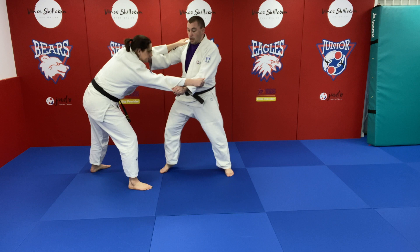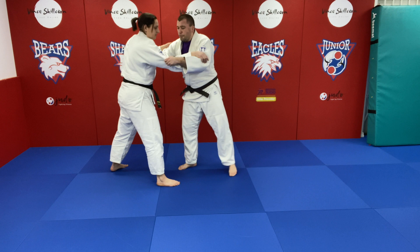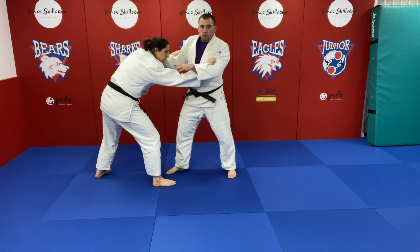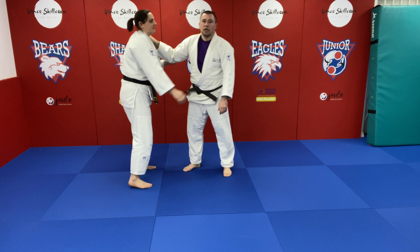If you want to do your Uchimata against somebody like this, there are a couple of things you need to do. The first one, if they are quite defensive, is put your pressure through your hands. So once I've got my grip, exaggerate that — make them feel like they're always going back. My partner is lower than me, so my hands are going at a 45-degree angle, pushing down.